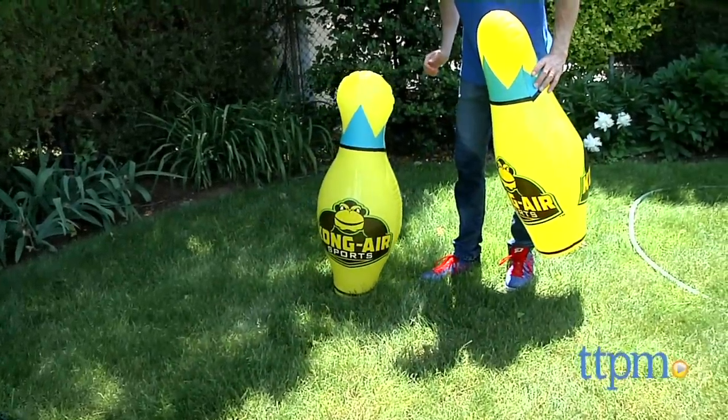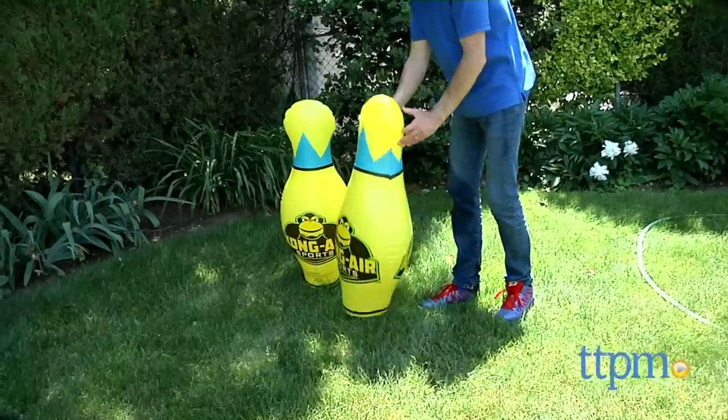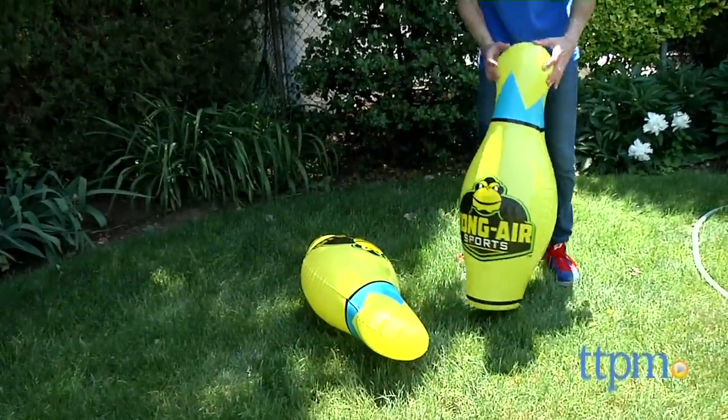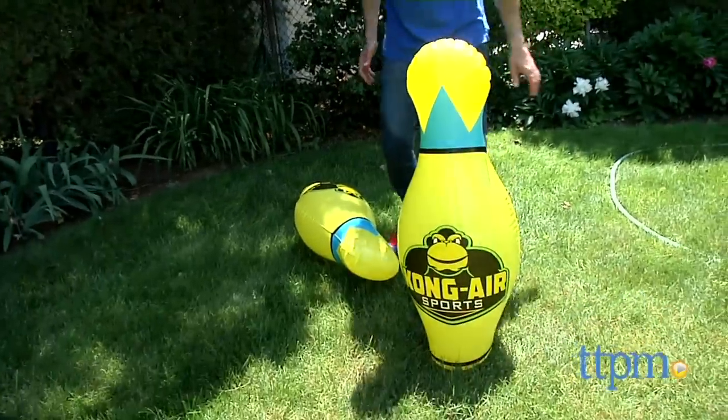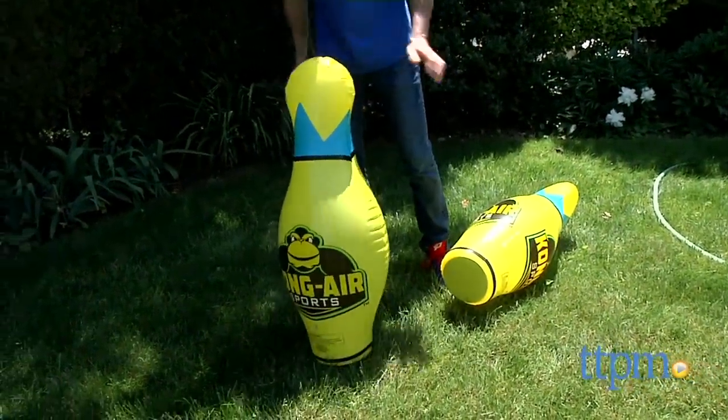And that's where we had a problem. They inflated pretty easily, but then we had a problem making them stand. Unlike the other Kong Air Sports items, you don't put water in the bases, so the pins would keep falling down. They wouldn't hold steady on the lawn, they wouldn't hold steady on pavement, and it became quite frustrating.